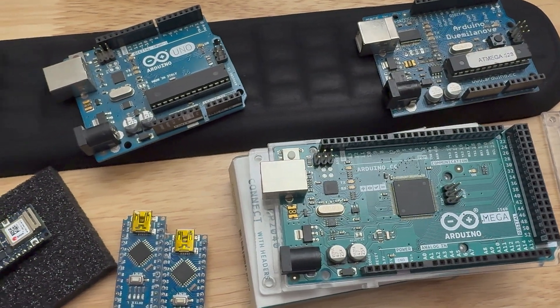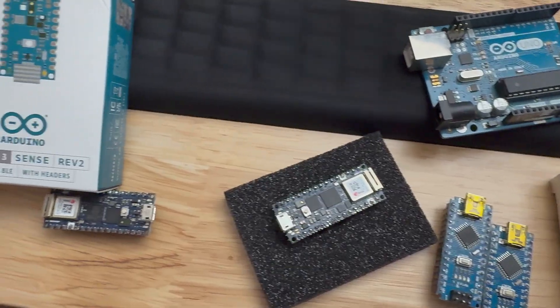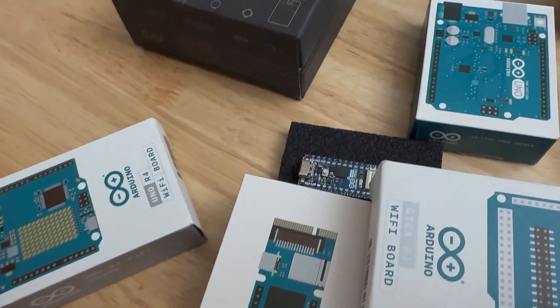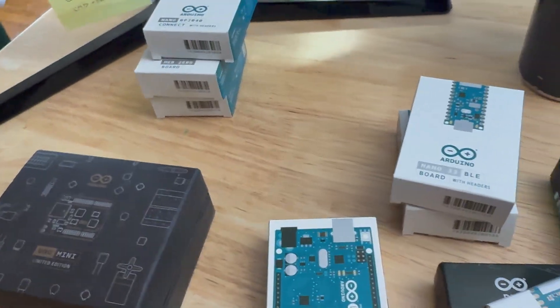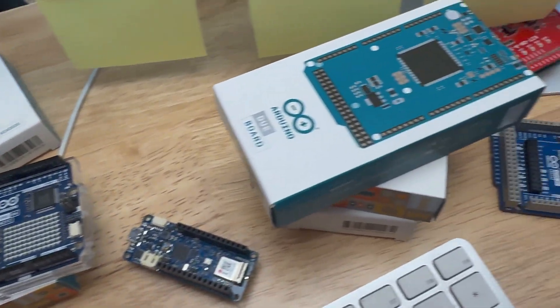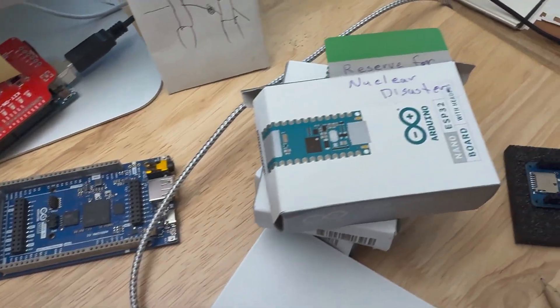Are you trying to figure out which Arduino board to buy? There's like a million of them out there, so how are you supposed to know which one to get? Is it even going to work with the Arduino ecosystem and all that stuff? In this video, I'm going to show you seven tips — let's call them criteria — to help you choose which Arduino board to buy, and hopefully take some of the uncertainty out of the whole process.